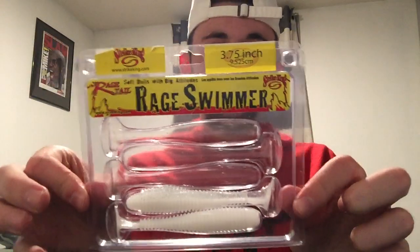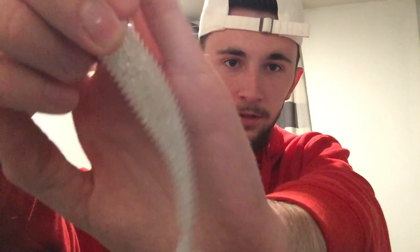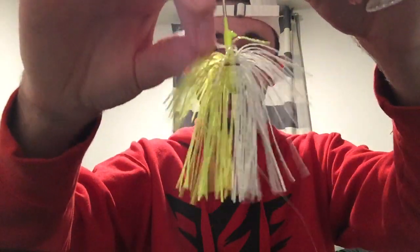Now to put on your trailer — I have Strike King Rage Swimmers, 3.75 inch little paddle tail swim bait. You're gonna take one of these. If you look at it, there's a silver grayish glittery top to it with a white bottom. Move the skirt completely out of the way — you don't want any of it getting in the way.